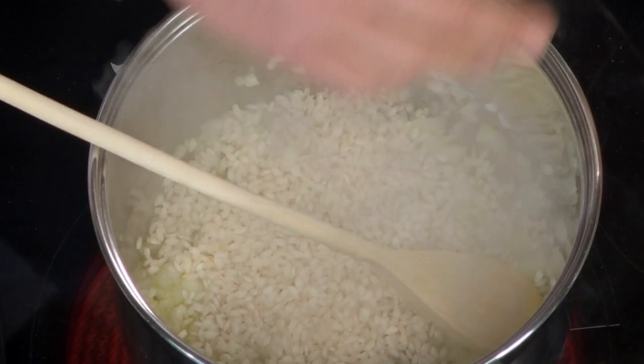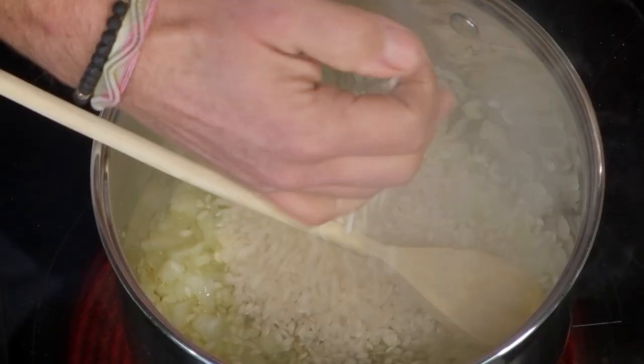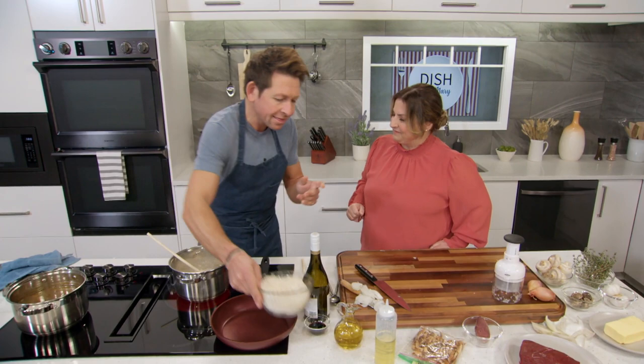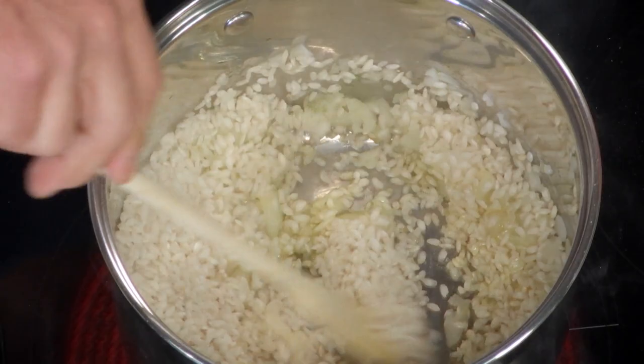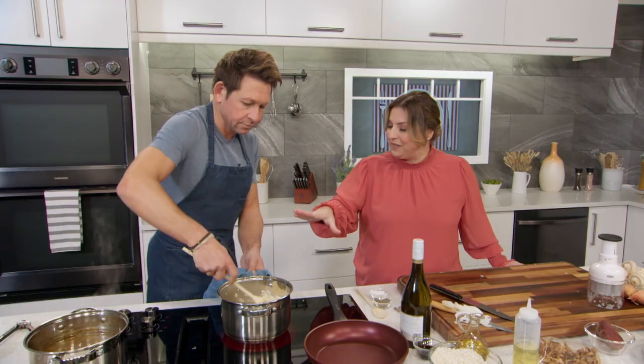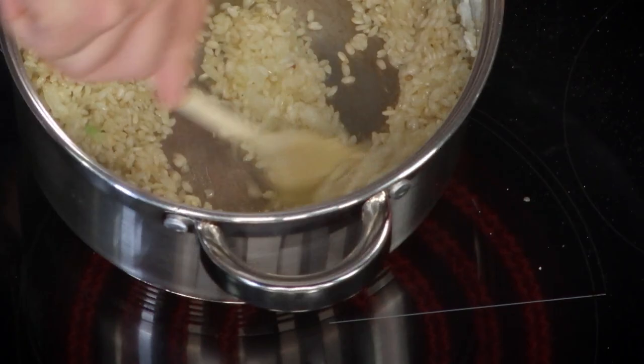What rice are we using? Arborio. You could use carnaroli or violone nano, but arborio is the easiest to get right, and it's the one you can do the restaurant method with — cook it halfway, cool it down, and finish it later. I've just added the rice into the pot with no liquid — you want to toast it off. This is called the tostatura, toasting the rice a little bit. Very good. Then white wine.